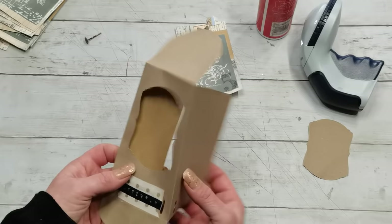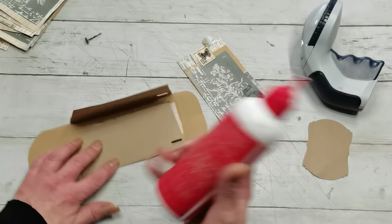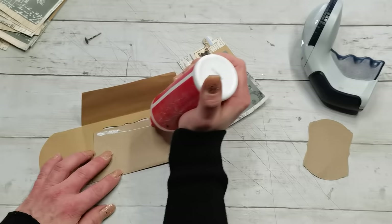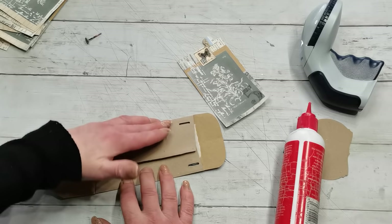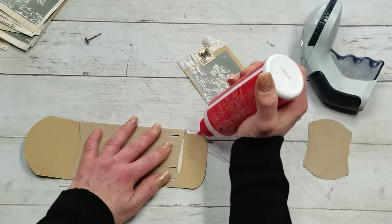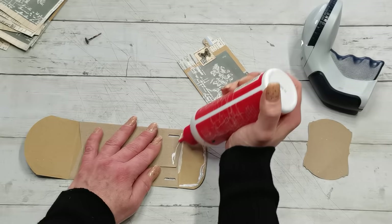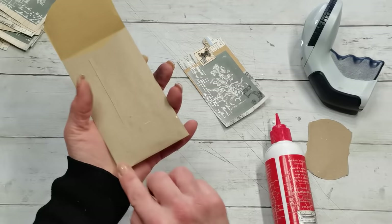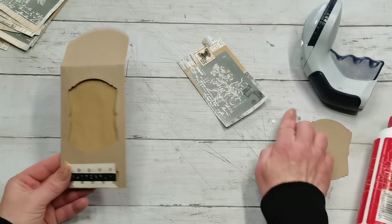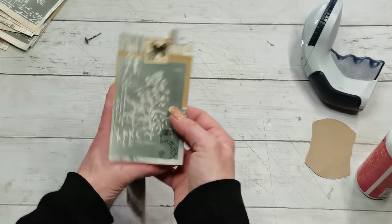Now I put glue on the edge of one side, then glue on the edge of the other side, fold it down, then put glue on the bottom section and fold it over. The punching from that side is now nicely covered up. I think that's done — that's all I wanted to do.